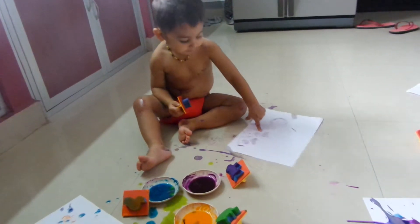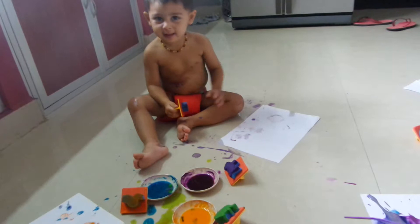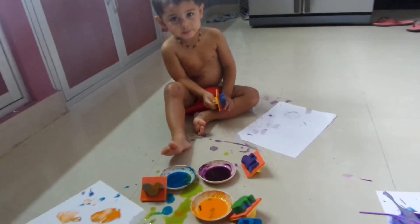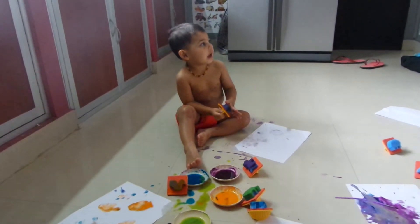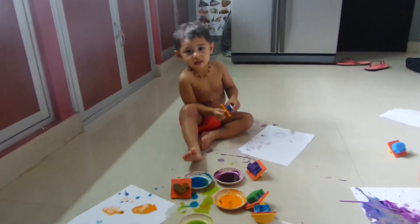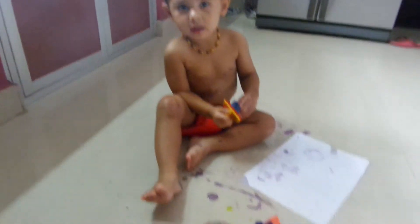What does it look like? Elephant. What colour are you going to do now? Elephant. You want to do the elephant? Okay. Elephant's here.